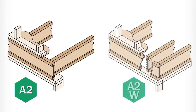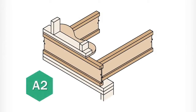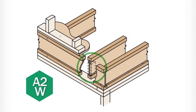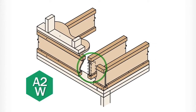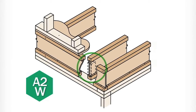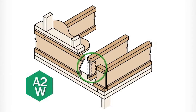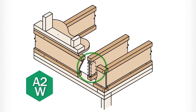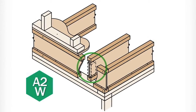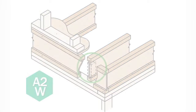We're going to take a look at the A2 and A2W details, which show how to work with TGI joists in a rim joist application instead of using timber strand LSL or TJ rim board. The only difference between the A2 and A2W is the application of OSB web stiffeners to the ends of the floor joists with the A2W detail. Web stiffeners on each side of the TGI floor joist are sometimes required to help increase the TGI joist bearing capacity. Be sure to pay particular attention to your drawings so you know when to use the A2W detail.